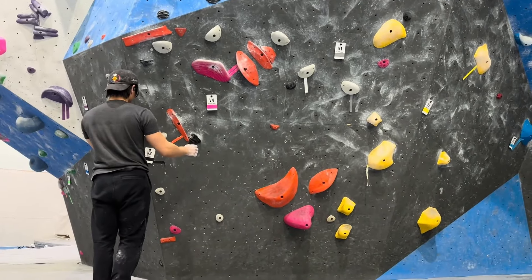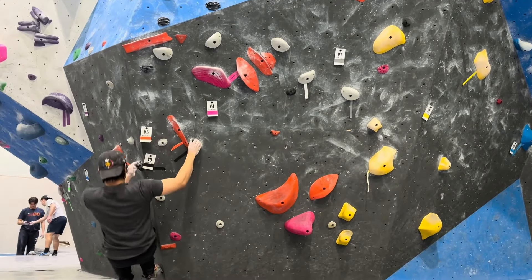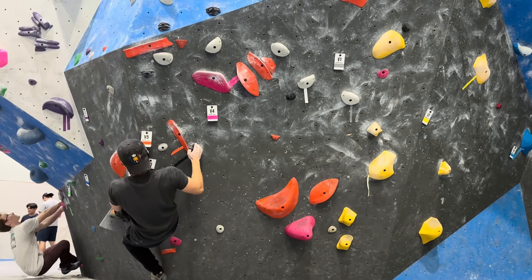I'm actually not sure what I'm supposed to do. I don't know if I'm supposed to use my left or right foot on that small little hold. And I don't think I'm strong enough to actually campus it. I've got to think about that one, but I'm going to try something else in the meantime.